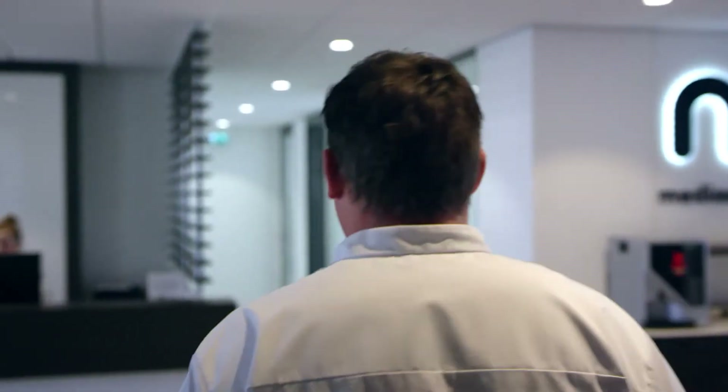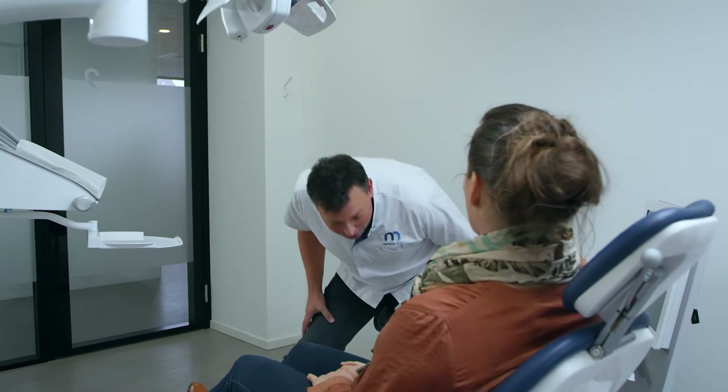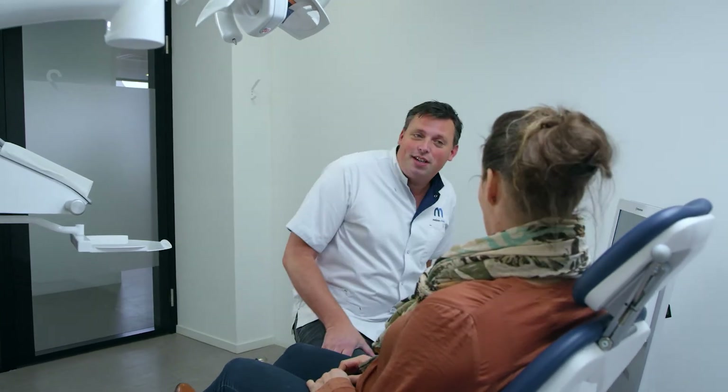We have a laboratory and the clinic under the same roof, so it's really nice to have a printer that is fast, high resolution, and really easy to work with. We can treat a patient here in the clinic, make a digital impression, send it to the laboratory, make the design, and print with the Nexdent 5100.